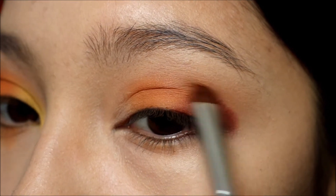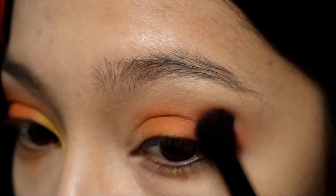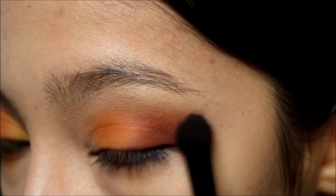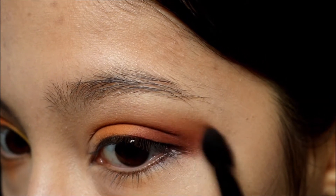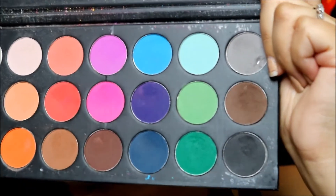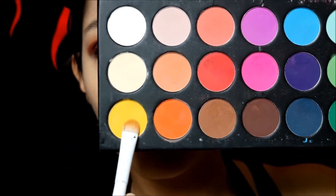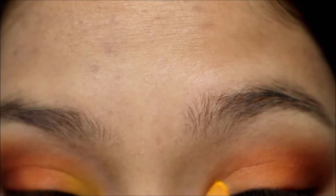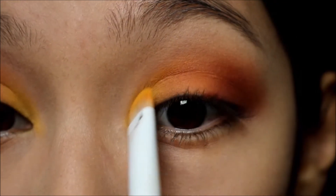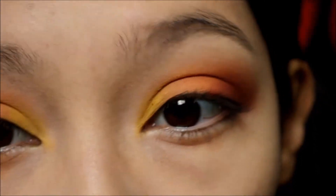I'm gonna pick up the same brush I used to blend out the orange — it'll give a really nice blended red-orange mix rather than just having a straight red crease area. Then I'm gonna go with another purchase from Amazon, the matte Karatee palette. I'm gonna pick up the yellow shade and basically just pack it onto the inner corner of my eyelid and blend it a little bit into the orange, so it all blends together nicely.